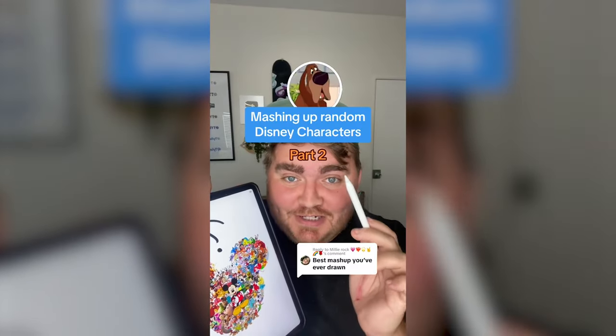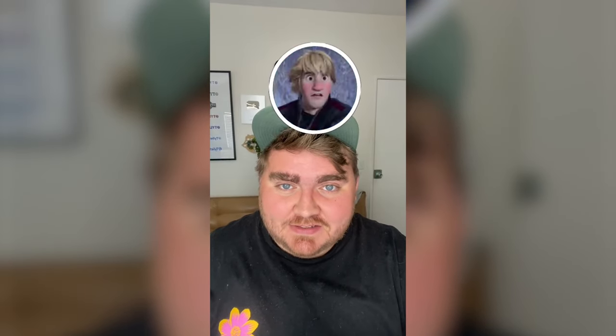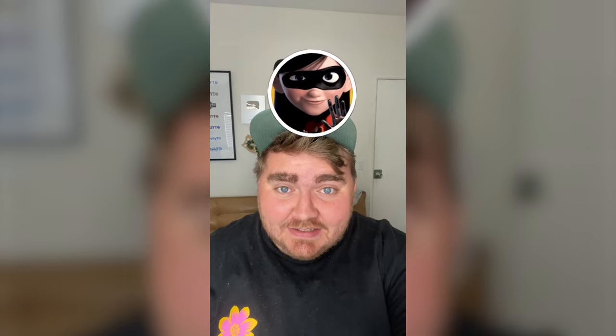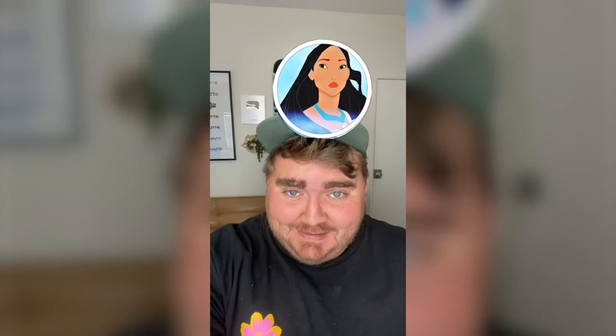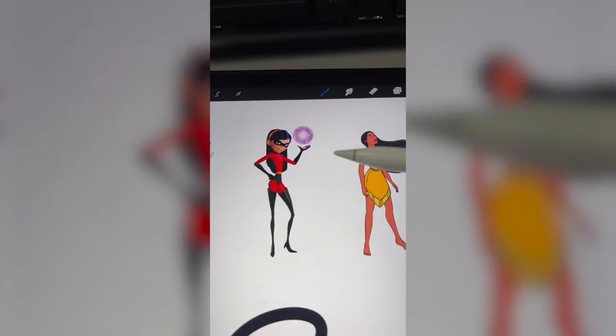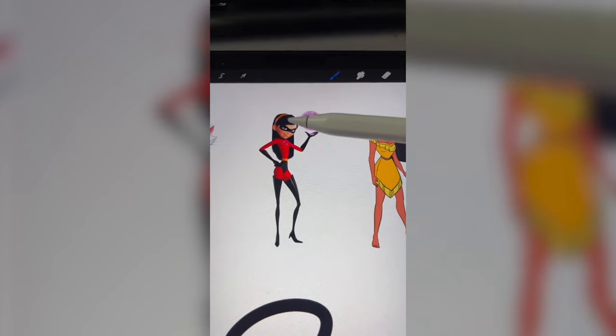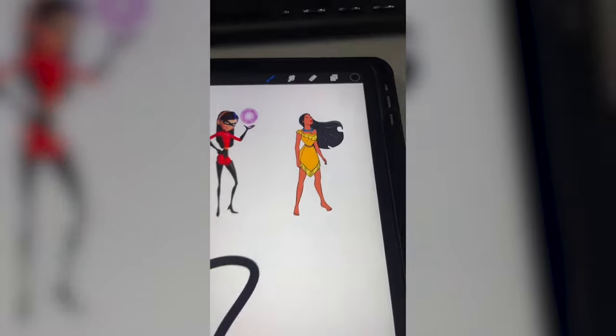I'm gonna let this filter pick three random characters and we're gonna mash them together on the iPad. We've got Duchess from the Aristocats, Violet, and Pocahontas. I'm thinking we do Duchess's body, put the super suit on her and maybe the mask, and then I want to give her Pocahontas's hair and necklace.